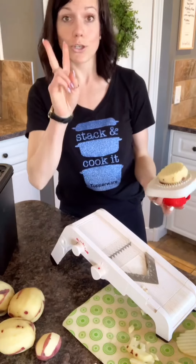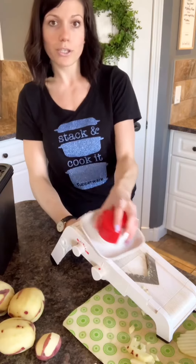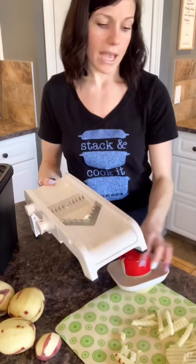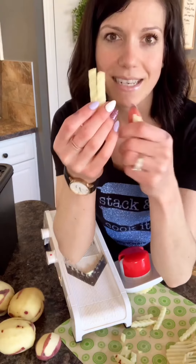If you want to do waffle fries and get more fancy with it, you're going to start at the top, push down, turn it in between the blades, then push it down — and there are your crinkle cut french fries. That's what I'm making tonight for dinner.